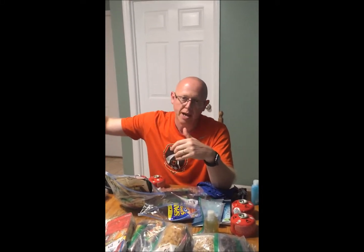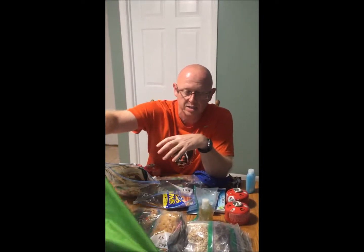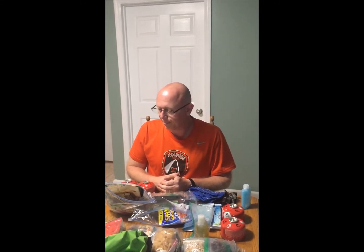Days one through four pack into one dry bag and days five through nine into a separate dry bag. All in all it's about 10.6 pounds of food for nine days — Zach's got probably 11 pounds. We'll probably lose a little weight, but it's plenty to keep us energized. Thanks for following along!